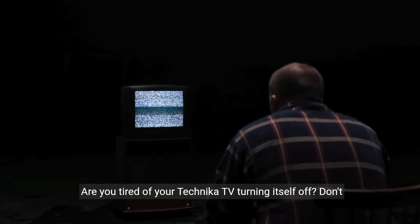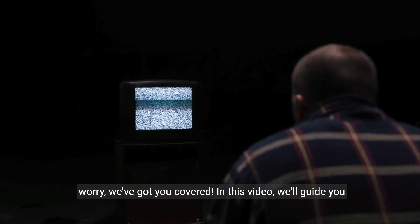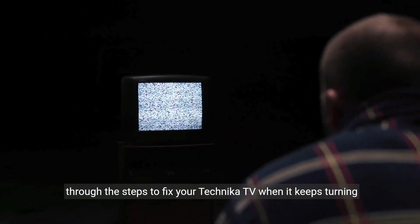Are you tired of your Technica TV turning itself off? Don't worry, we've got you covered. In this video, we'll guide you through the steps to fix your Technica TV when it keeps turning itself off.